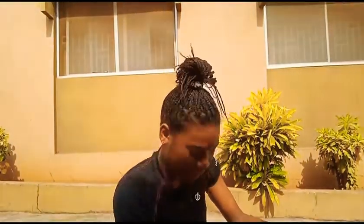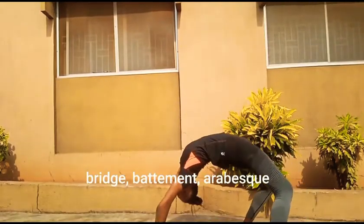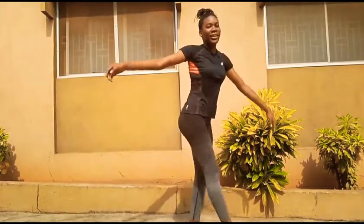It's a combination — it's BBA. Now I have to think about that for a while. Okay, I've got it. BBA — I'm going to go into a bridge, get up from it, then do a battement and then an arabesque. I don't know how I feel about that, but I did it anyways.